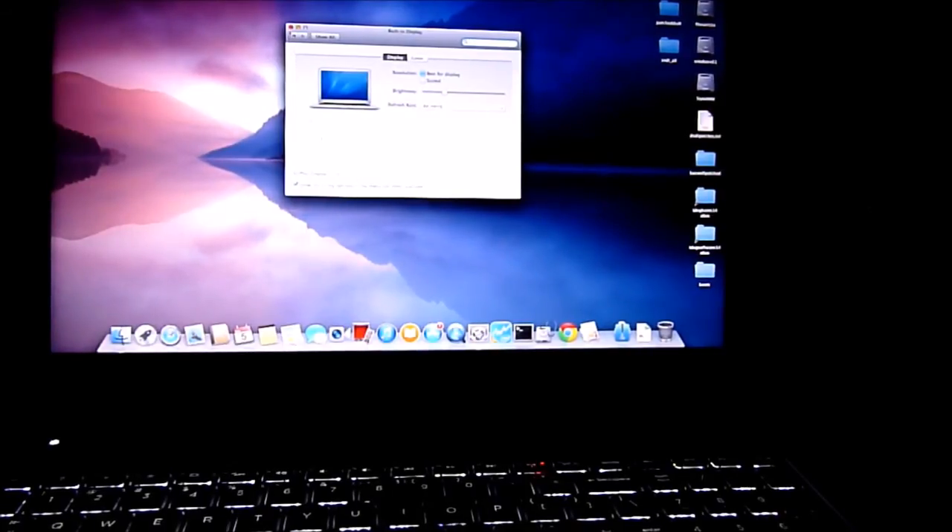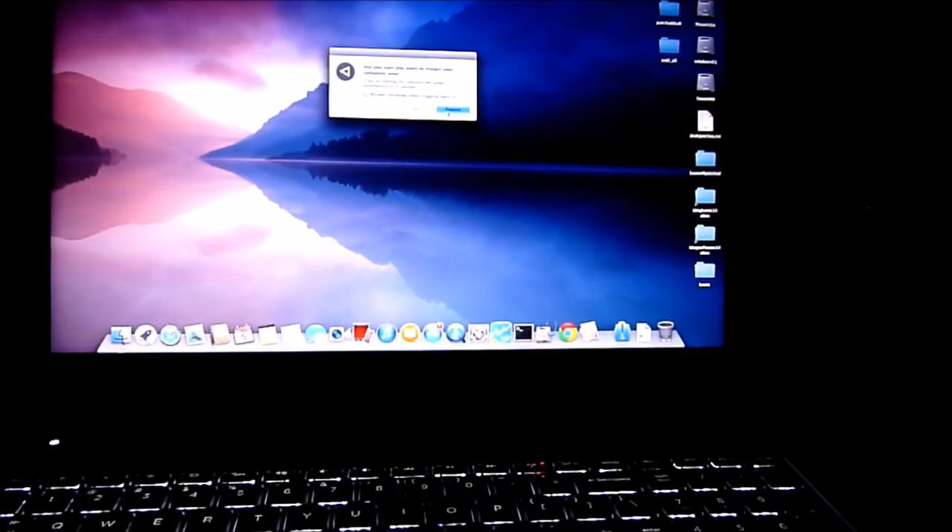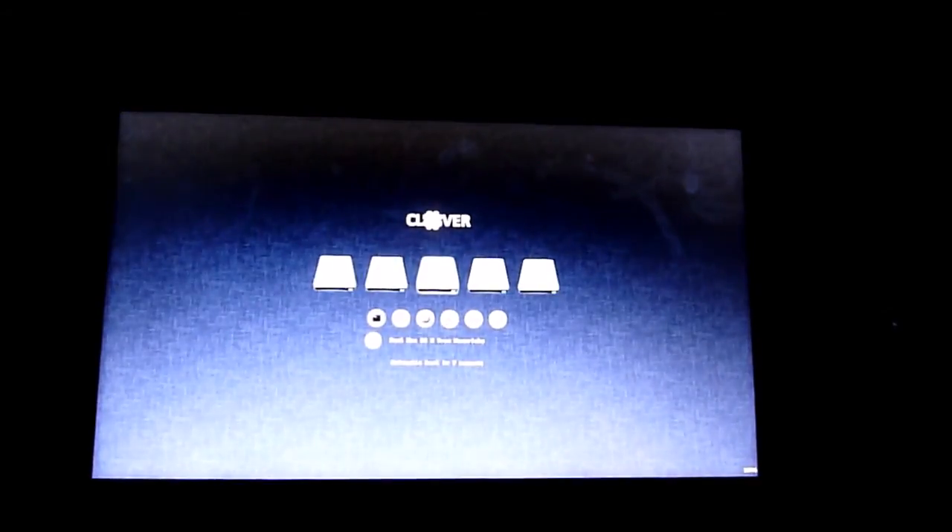So now this is Mavericks. Let's do Yosemite. With all the help from the web, any Haswell laptop sold these days can be installed with Mavericks or Yosemite. And they are both free operating systems from Mac, so it's good.